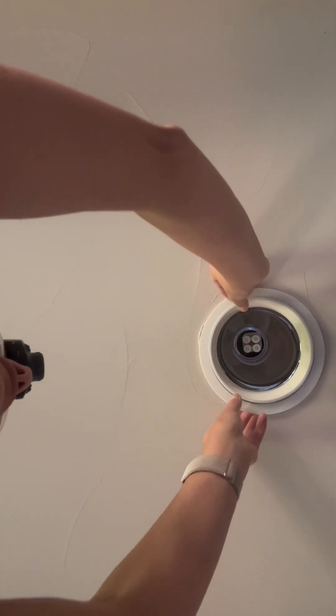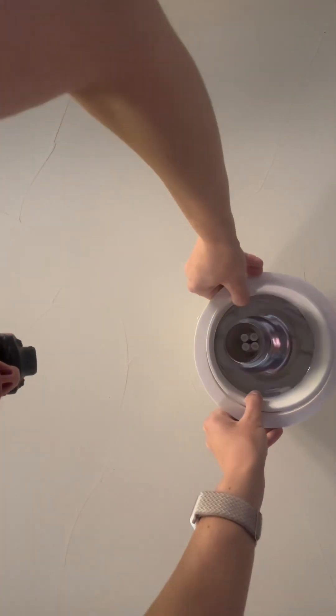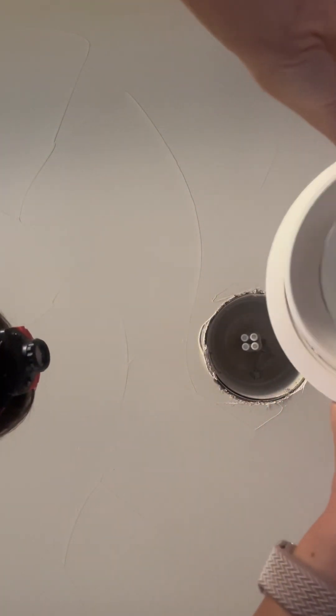We're going to pull down on the light fixture — this is trash. Sometimes you'll have a little hanger-looking prong; if you do, just squeeze it together. I like using gloves to get the light bulb out because it's a little warm and they're pretty fragile. We've got that out.